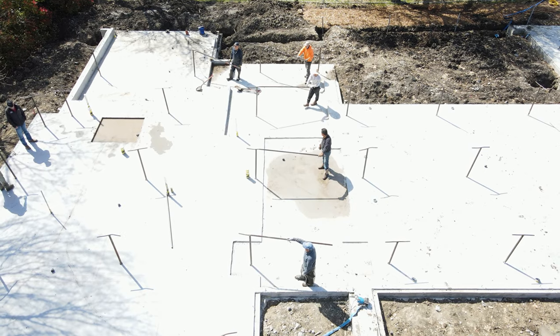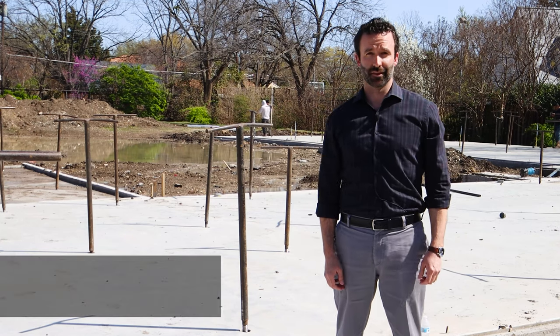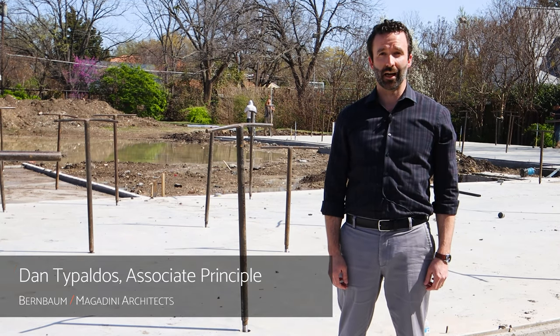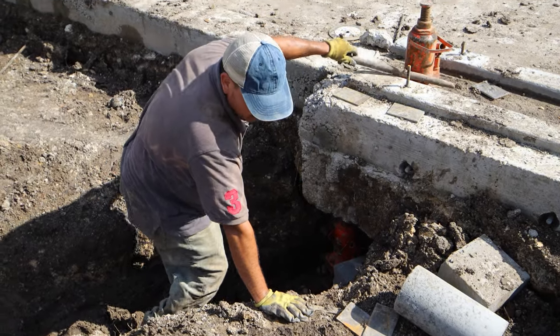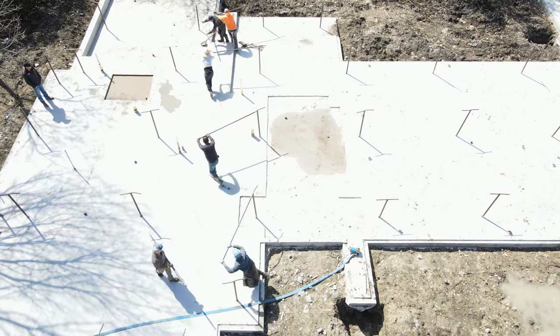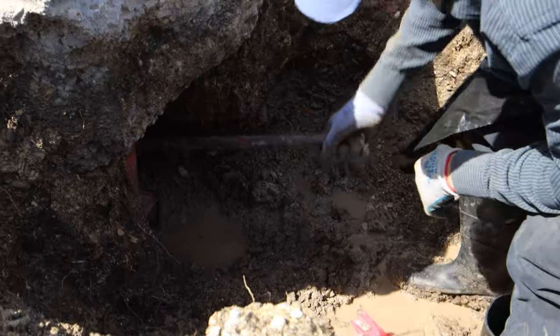We're here this morning at the foundation lift for our new home on Bell Mead Drive in Hillcrest Estates. The Telefirma foundation system is a post-tension slab that is suspended above the soil. After the concrete is poured and the steel cables are tensioned, the slab is lifted on lifting mechanisms that are embedded inside the slab.